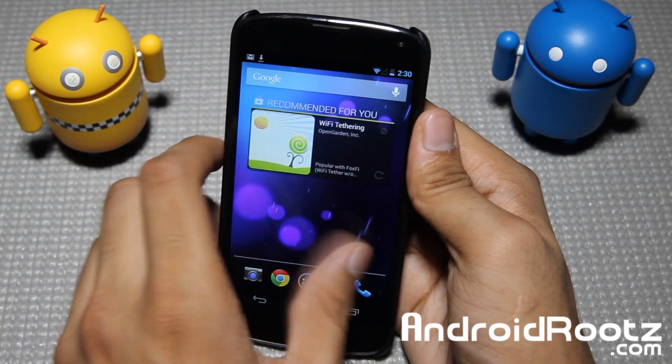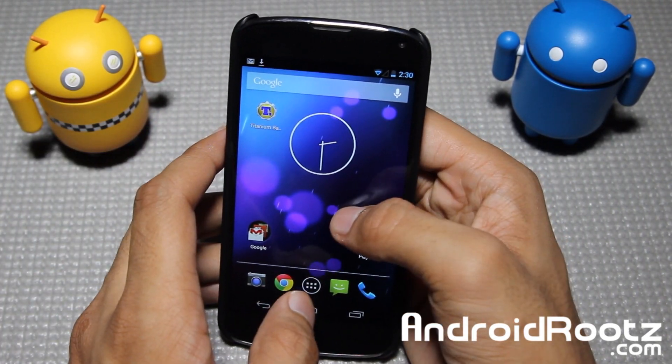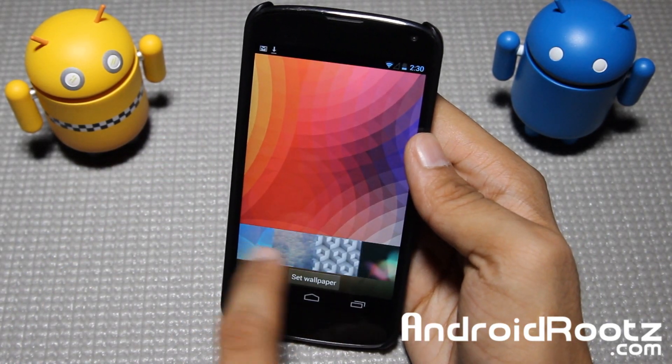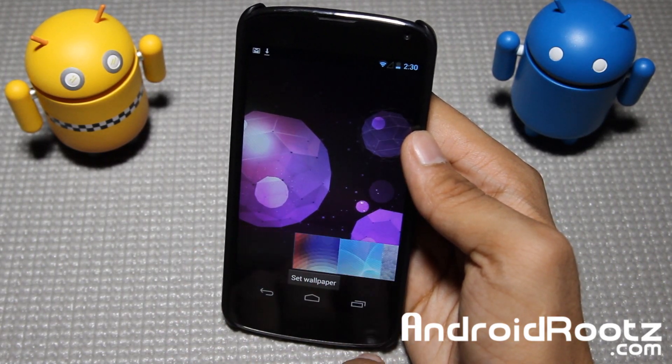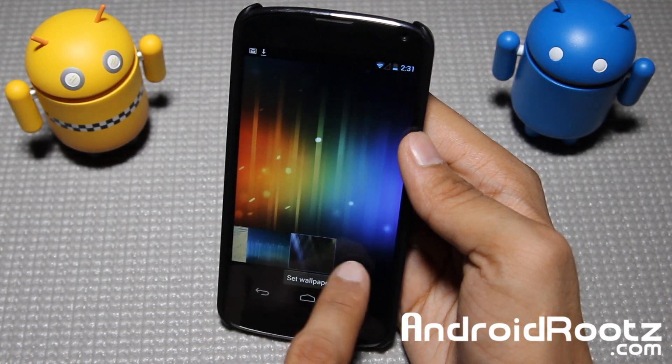Overall, it's nice and speedy — no problems whatsoever, no lag. You still have the same wallpapers, so no new wallpapers in this update. I just really want that Key Lime Pie — my patience is running low.